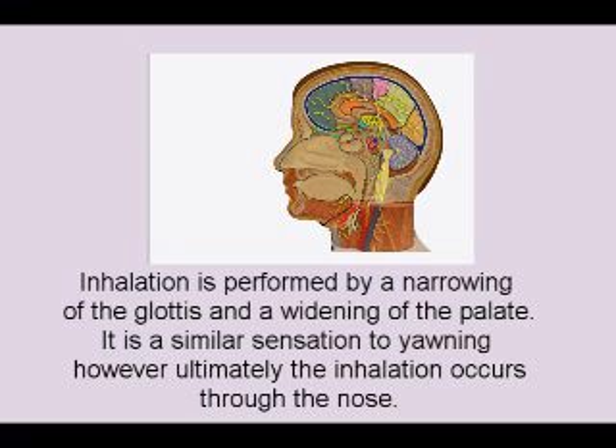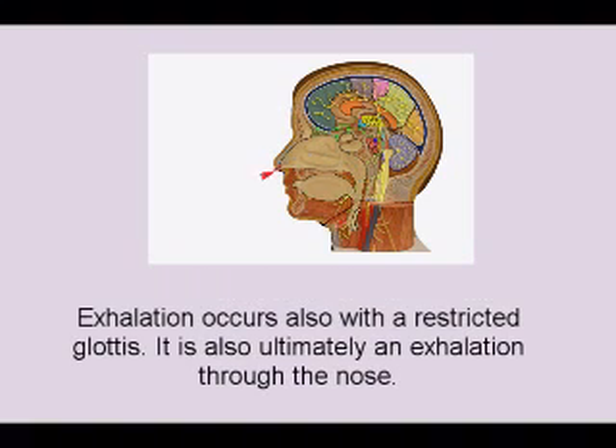Inhalation is performed by a narrowing of the glottis and a widening of the palate. It is a similar sensation to yawning; however, ultimately the inhalation occurs through the nose. Exhalation also occurs with the restricted glottis, and is ultimately an exhalation through the nose.